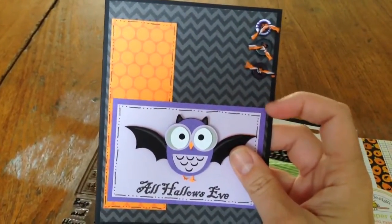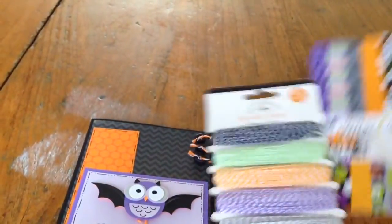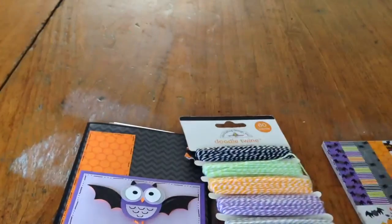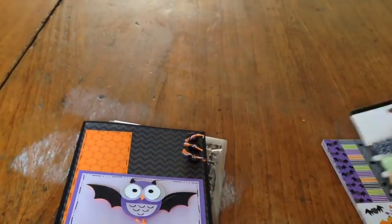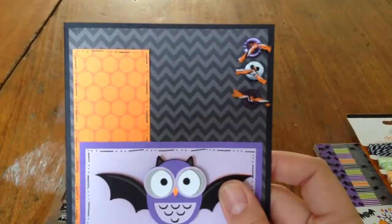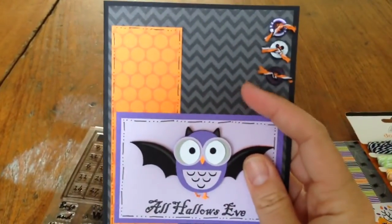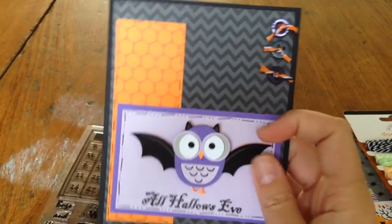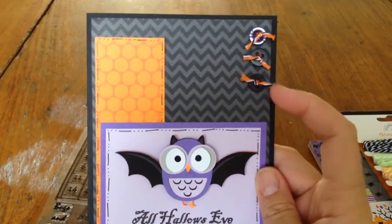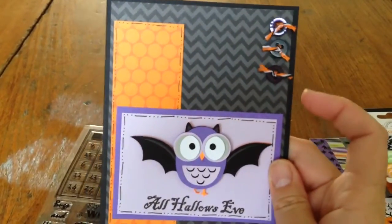The paper is all from the pack that I've been using a lot this year, the Haunted Manor from Doodle Bug Designs. And I used some of their Doodle Twine to put little added bonuses on my buttons so that they showed up a little better, because this chevron paper was darker than I expected it to be. The buttons didn't show up very well on it, so I decided I would use a little bit of twine to jazz things up a little bit.